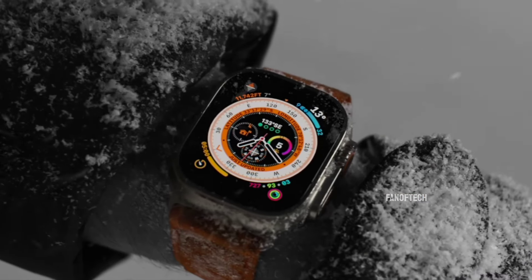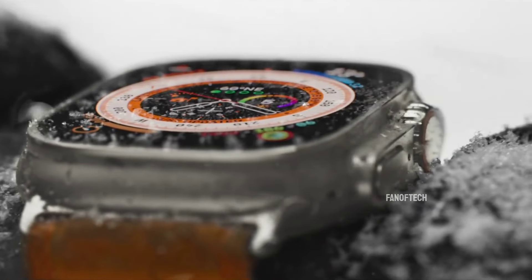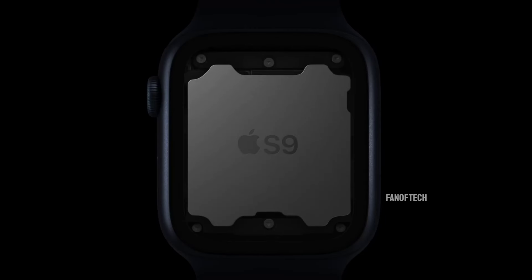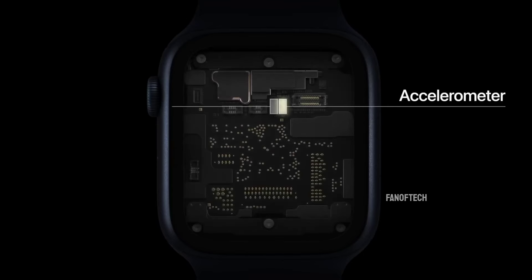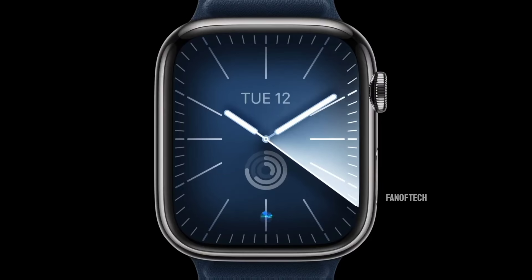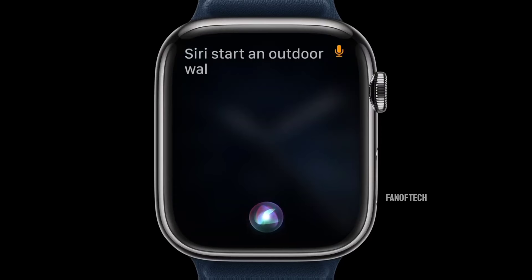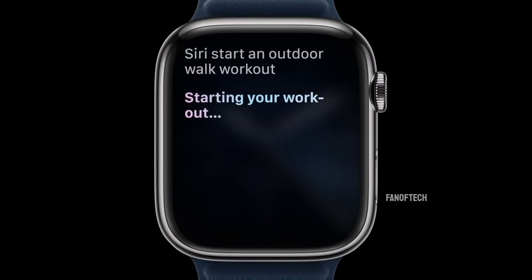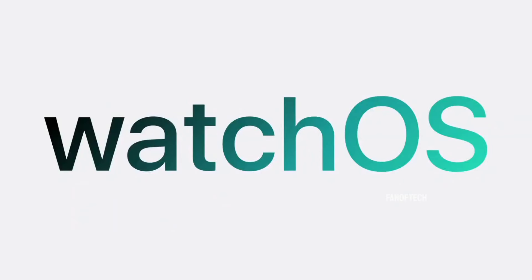Moving on, despite Ming-Chi Kuo's claim that the Apple Watch Ultra 3 will come with no hardware upgrades, Mark Gurman has said that the upcoming device will feature a new processor to succeed the S9 chip found in the Watch Ultra 2, which could lay the groundwork for some AI enhancements down the road. One thing we can be sure of is that the new premium Apple Watch will run WatchOS 11, the latest version of the Apple Watch operating system.